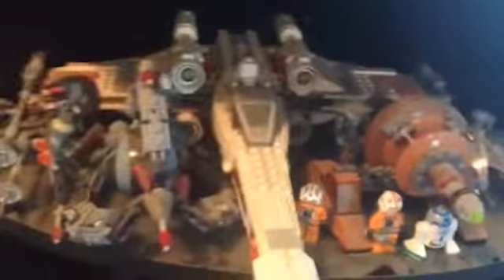Over here we have the fourth gen X-Wing. Droid Tri-Fighter. Some Droidekas over there. Geonosian Cannon. Speeder Bike. Two MAAW's Fighters.